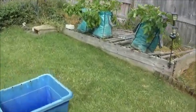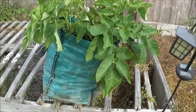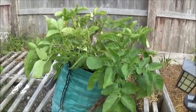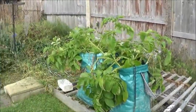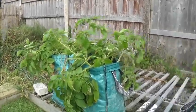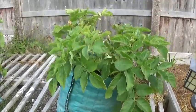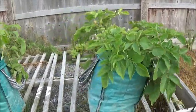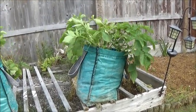It's potato harvest time. This is 'Paris' — straight off the supermarket shelf, not a seed potato. Those over there are seed potatoes. The one I'm going to harvest now is this one. I call it my experiment — like I say, just straight off the supermarket shelf. So let's see what I've got.